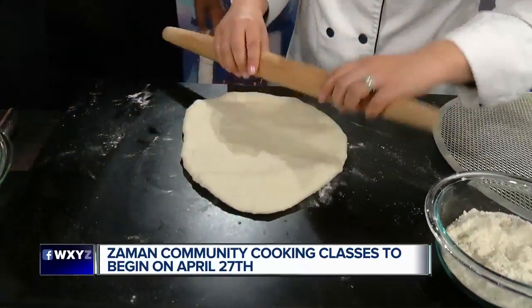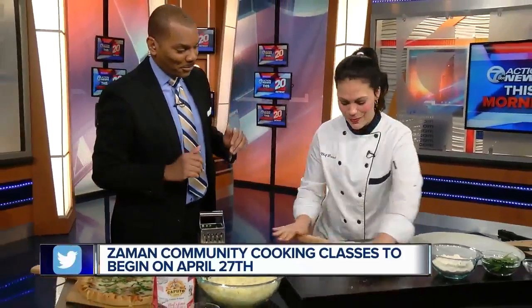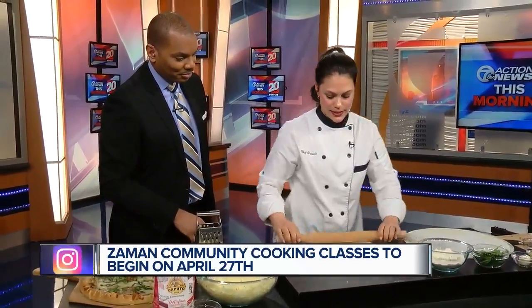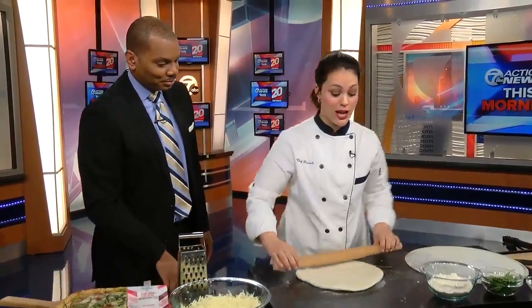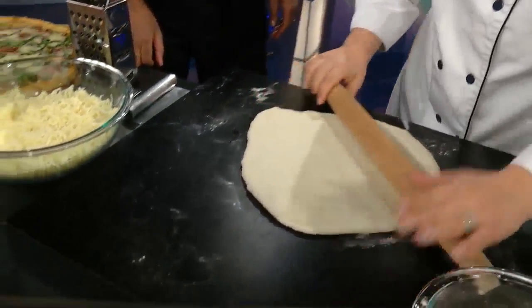Should I just hand the roller to the pro? You want to see, it takes a little bit of work, but this is great because this is homemade pizza dough — something that we're going to teach on April 27th, their brand new community class that is going to launch.